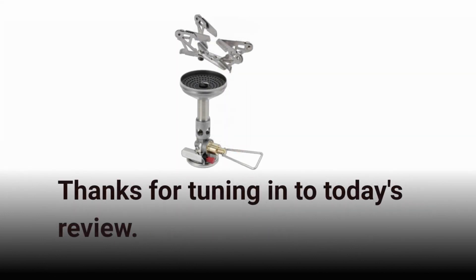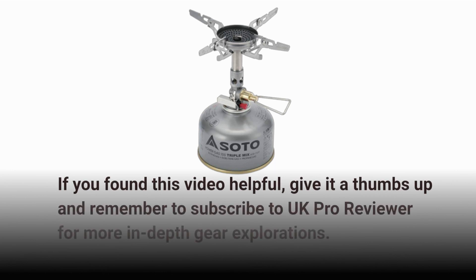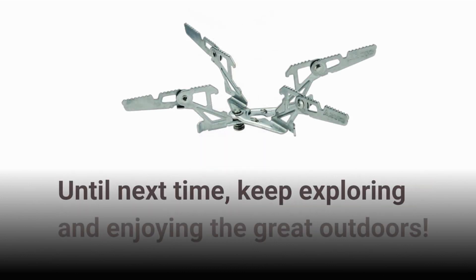Thanks for tuning in to today's review. If you found this video helpful, give it a thumbs up and remember to subscribe to UK Pro Reviewer for more in-depth gear explorations. Until next time, keep exploring and enjoying the great outdoors.